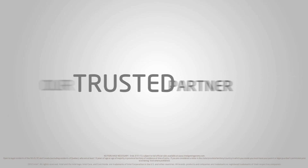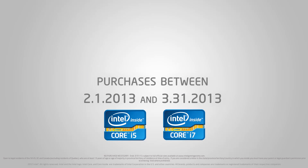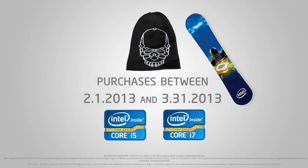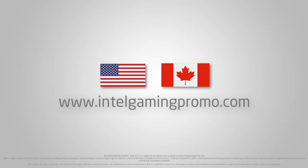This video is brought to you by our trusted partner Intel. For a limited time only, with the purchase of any unlocked Core i5 or Core i7 Intel CPU, get a free Intel beanie with a chance to win an Intel Snowboard. Valid for Canadian and US customers only, some restrictions apply. For complete details, visit intelgamingpromo.com.